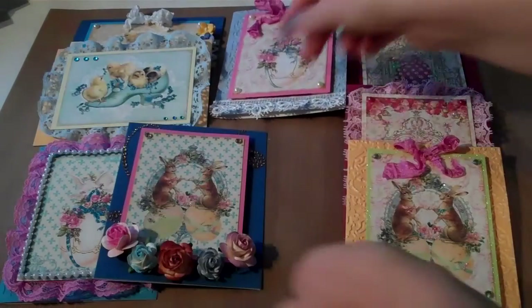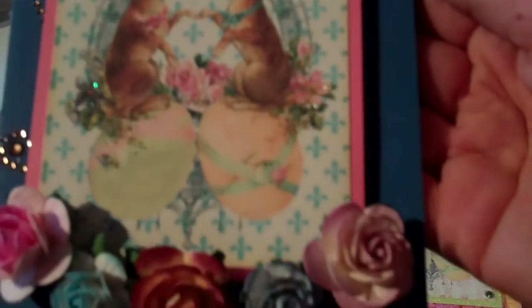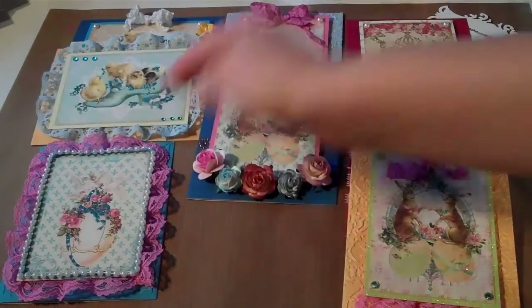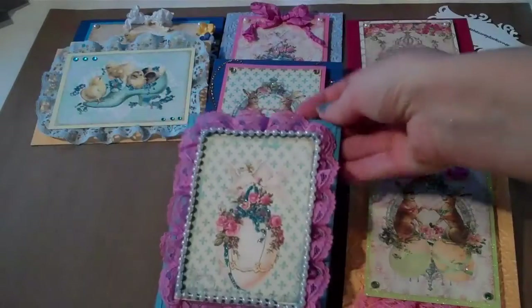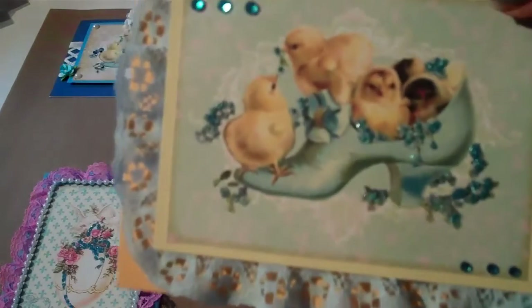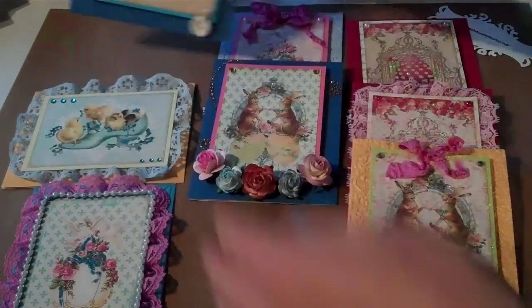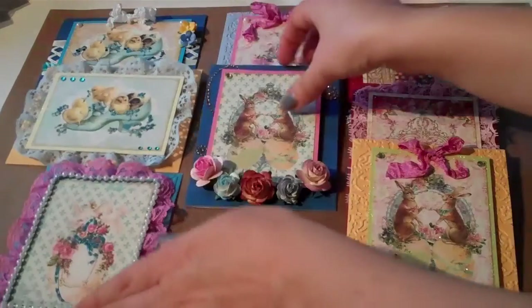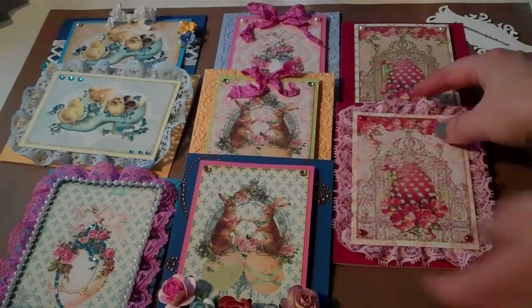Tonight I'm gonna be finishing these cards with you — that one, that one, and that one. So I decided to go ahead and shoot a quick video for those who want to go ahead and do these cards with me online tonight.